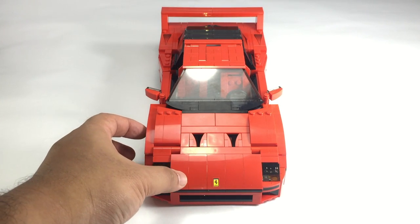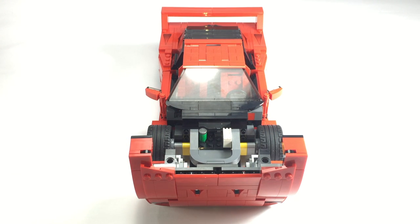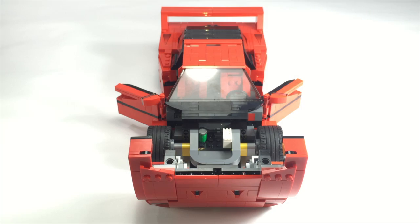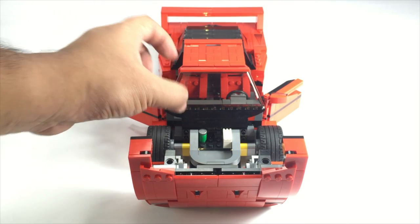This thing even opens up like the real thing. I believe the windshield itself was purposely moulded for this set. For those of you wondering how that windshield rig was achieved — well, it's on a hinge. As they said, expertly done.